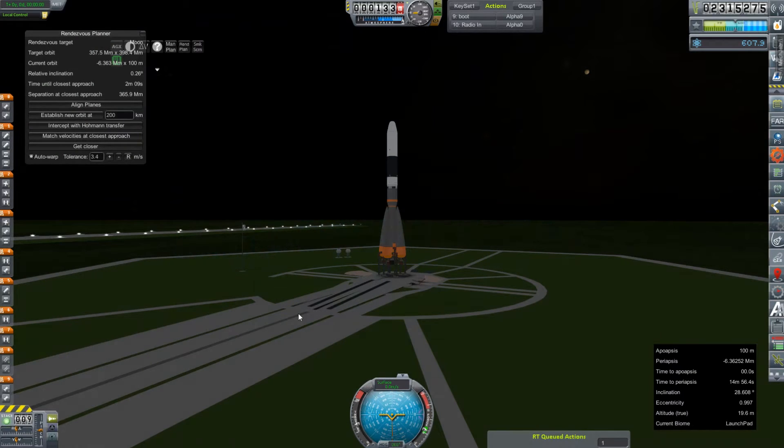Hey everybody, and welcome back to Kerbal Space Program RP-Zero. We are out on the launch pad again today with an old RA-9. I miss this little guy. And on top is the Origami 3 — it is just a slightly updated version of our failed rocket-powered glider thing for Venus.